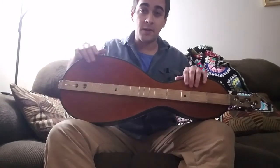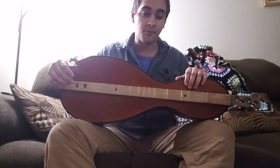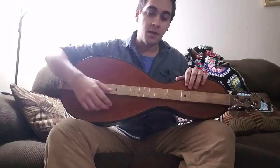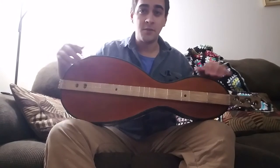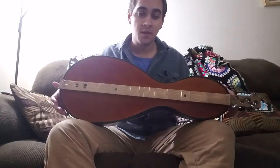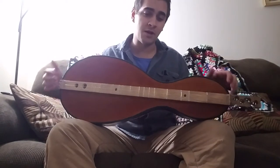Basically the box cost me absolutely nothing to produce. It was all just stuff that I was able to get for free out of a recycling bin, and the wood for the neck was a buck fifty. The frets were about two dollars. Tuning pegs were a dollar a piece. So the overall cost to produce this was under ten dollars — I think about seven or eight is what it came out to.